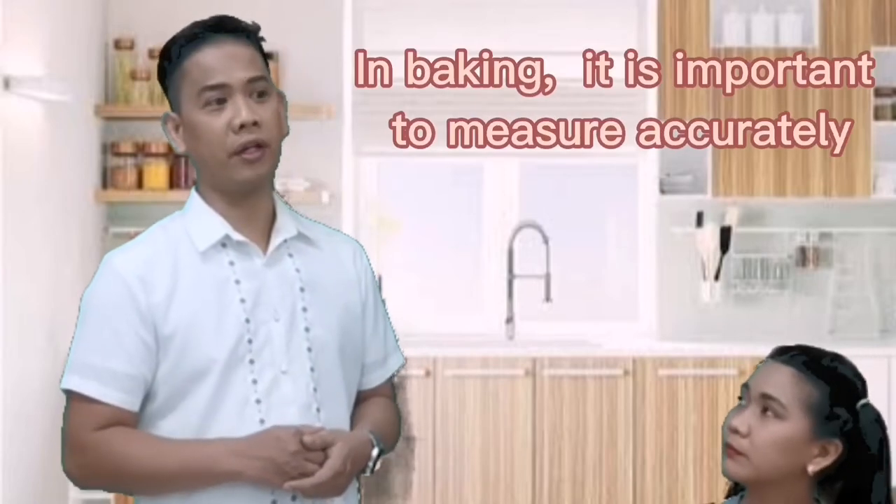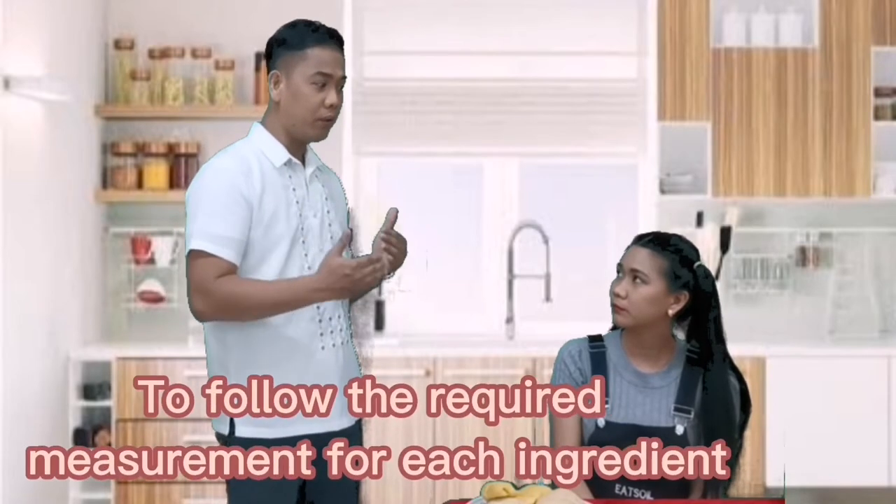Hello Badet, seems you are sad. What happened? I baked, Teacher, and I failed. This is not the final product that I was expecting. I don't know what happened. Your bread seems so dry and I can sense that you have over-measured the ingredients, particularly the flour. I didn't follow the measurement because I did the ingredients without measuring them. In baking, it is really important to measure accurately in order to produce a good quality baked final product. That is why it is really needed to follow the required measurement for each ingredient, be it dry or liquid.